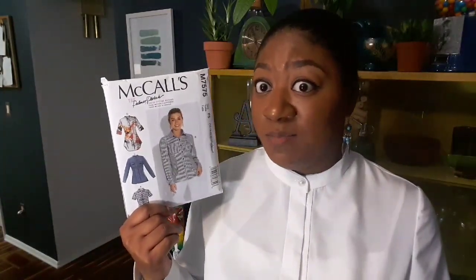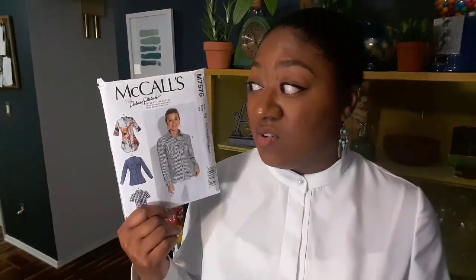I would not suggest a beginner try this — you might want to try one with less pieces that actually says 'easy' on it. The Burda pattern I'd done before was easier than this. There is a lot of hand work involved — a lot of slip stitching — but it turns out so nice.